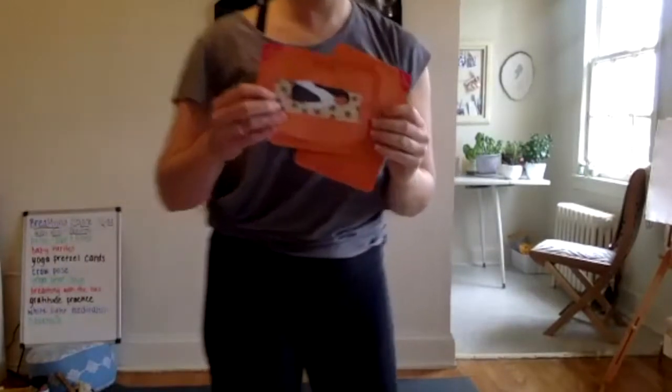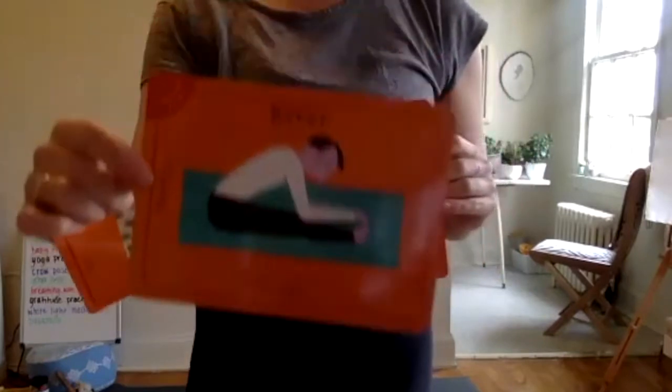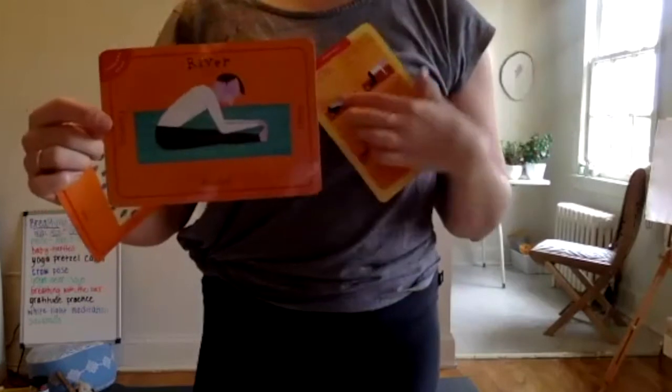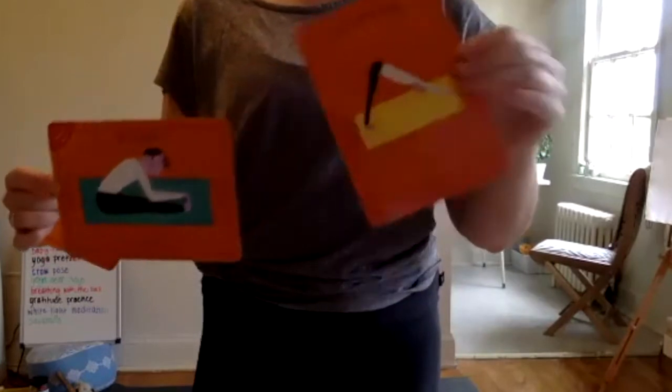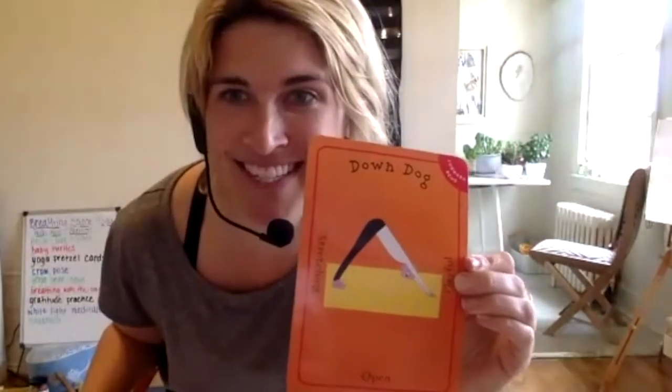We're going to start with the rock pose, and then we'll stretch out our legs with our river pose. I see Cora's doing her rock pose, and then we'll do the downward dog, which I know is CC's favorite pose, right?